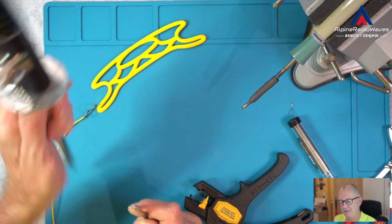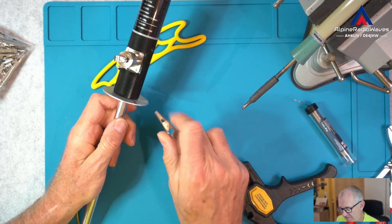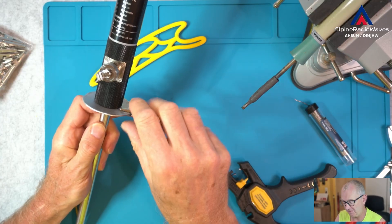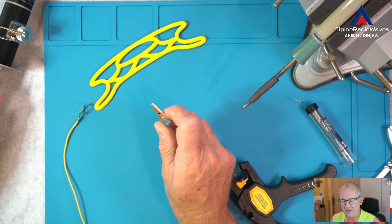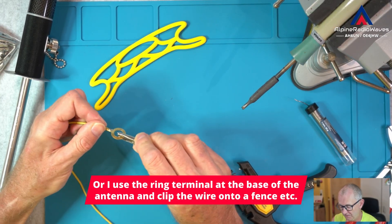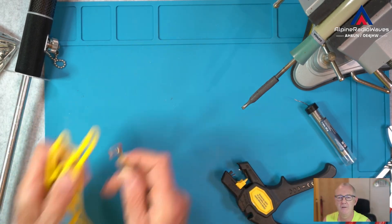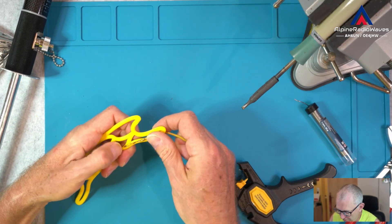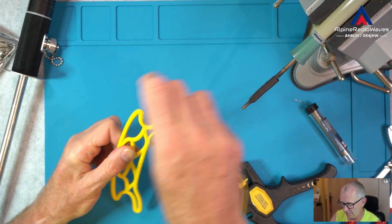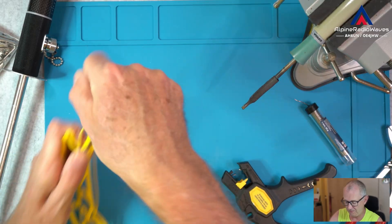And now I can put the base of the antenna into the ground and then I simply clip on the counterpoise wires like so. And for any reason, if I need a longer counterpoise wire, then I simply clip this on to the next one and so I can daisy chain them. Now let me put this back on to the wire winder like so. This is moving around, but this doesn't matter.